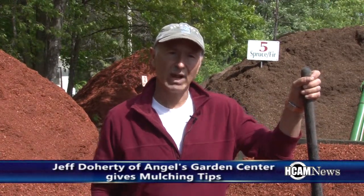Hi, my name is Jeff Dougherty. I'm from Angels Garden Center and today I'm going to try and give you a little bit of information on how to mulch, what to look for when you're buying mulch, and some of the tricks of the trade.